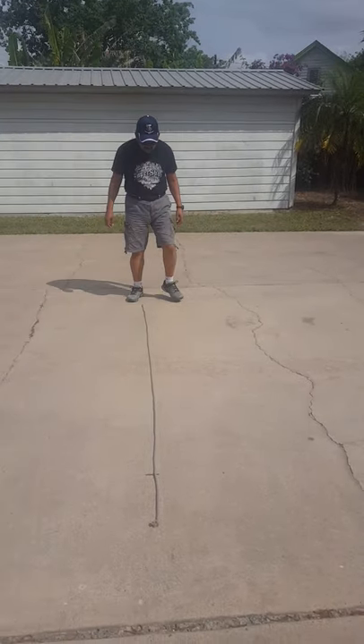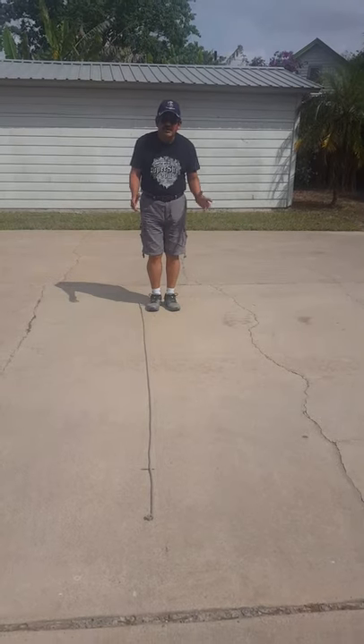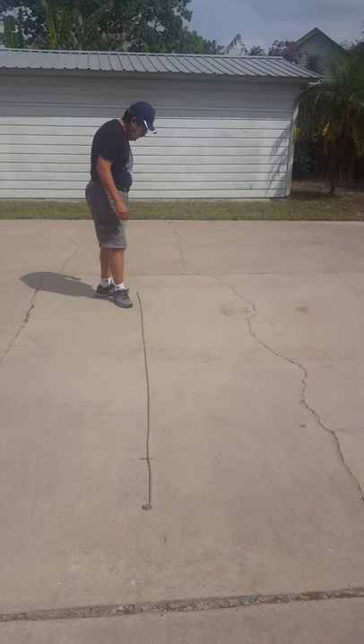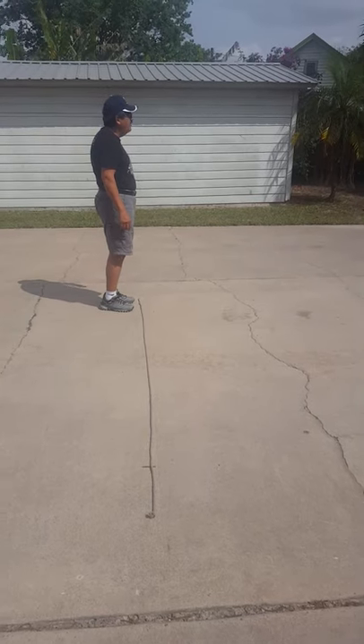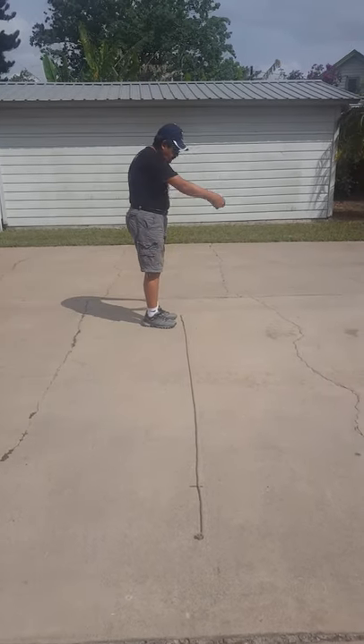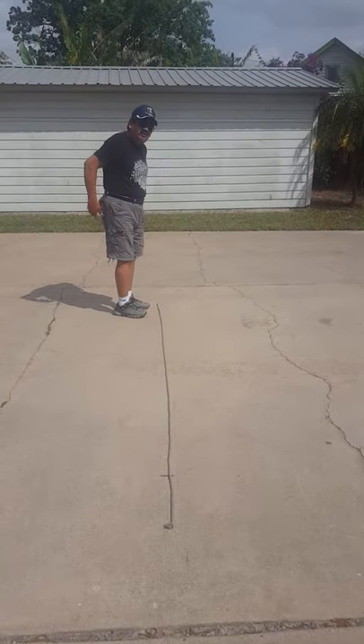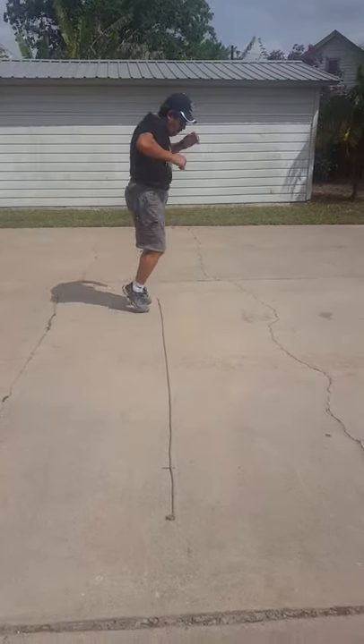The next one: what we just did was jumping across here, right? So the next one, you're going to face the rope and go forward, back, forward, back, forward, back. Be careful you don't step on the rope so you don't fall. Just like that.